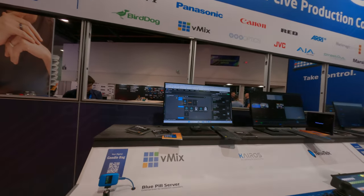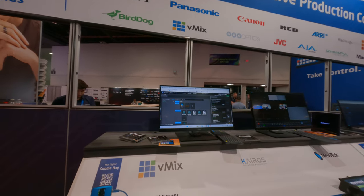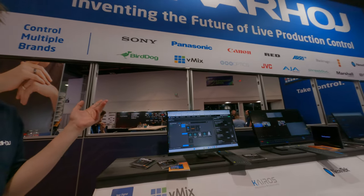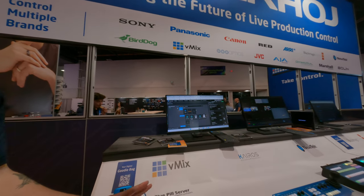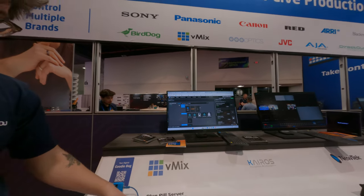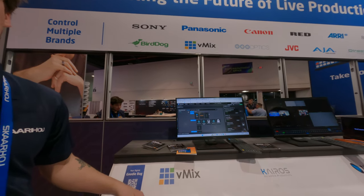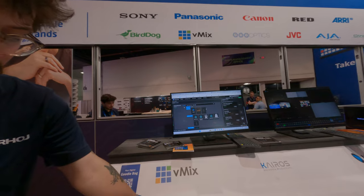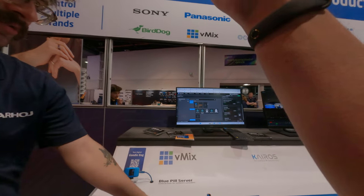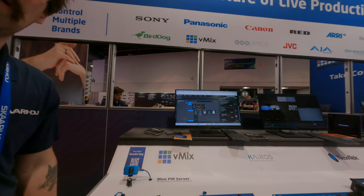Sure. So the company is called Scarhoy, we make network-based controllers for other manufacturers' products. And they're all totally customizable. So this is like a small video switcher — on it you could control B-Mix, you could control an ATEM, you could control a TriCaster, but you could also edit any button you'd like to basically have it do whatever you'd like.